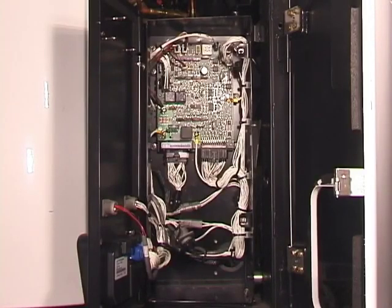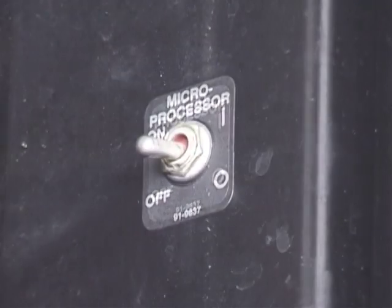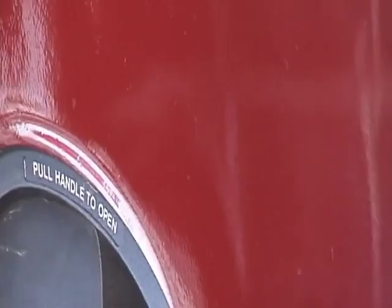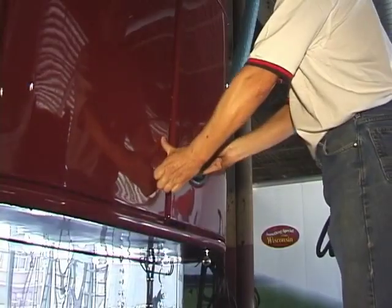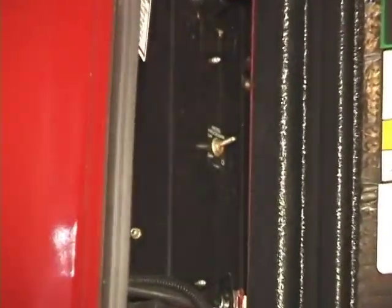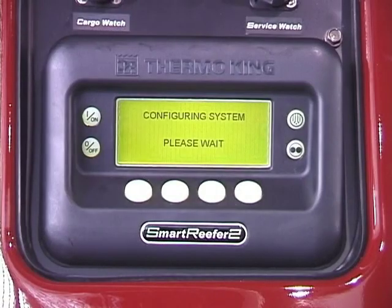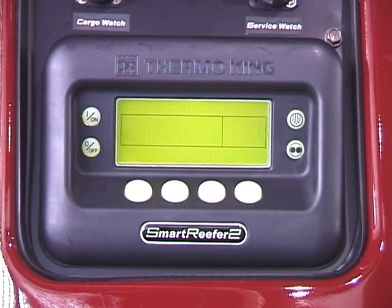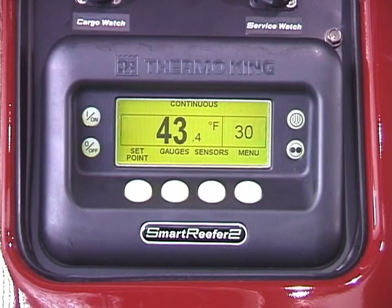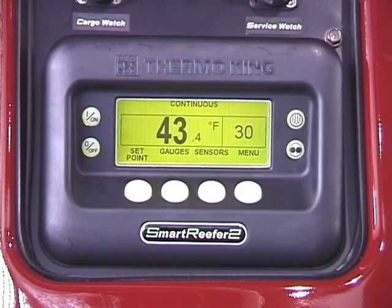Additional non-serviceable components are located inside the control box. In order to successfully start the unit on diesel or electric standby, the controller's on-off switch must be turned on. The switch is also accessible from the front of the unit. To start the unit, press the on key. The display briefly shows the ThermoKing logo, configuring system, programming language, and then the standard display screen showing box temperature and set point. The unit will then automatically preheat and start. Once started, the display shows box temperature and set point temperature.